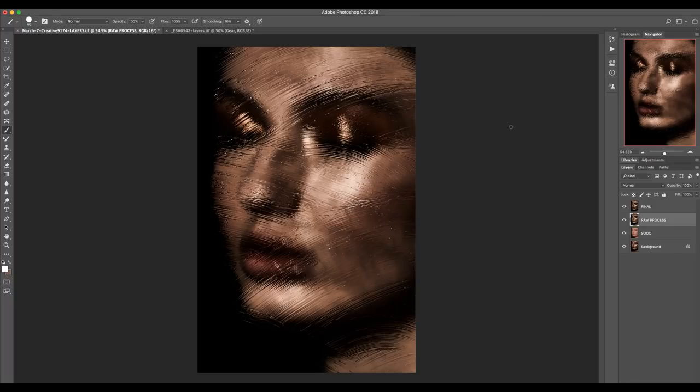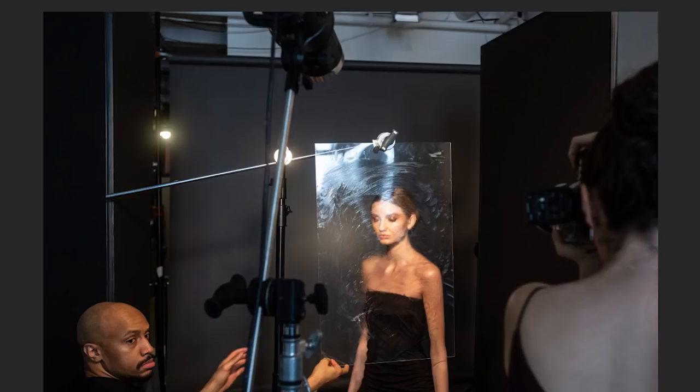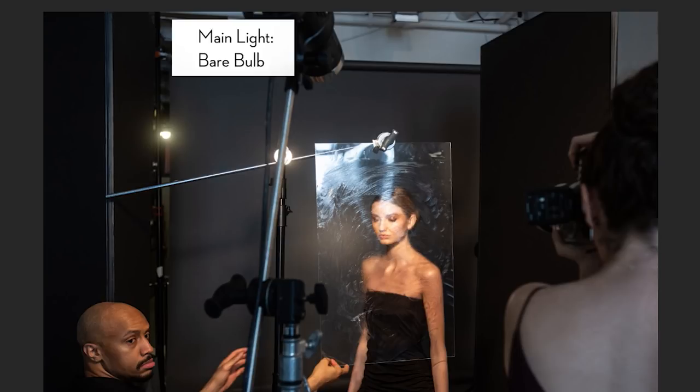Here's a look at the final image. Now let's go back to the beginning and look at the lighting with a little behind the scenes. Starting with the main light — it's a bare bulb with basically no modifier at all. That gives really hard light, and the reason I like that is the hard light is going to emphasize the texture on the glass.